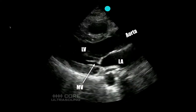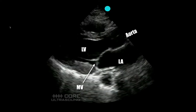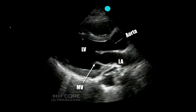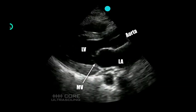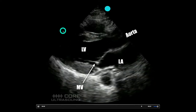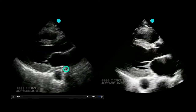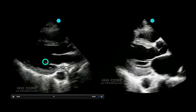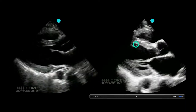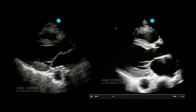For assessing the ejection fraction there are a lot of different methods you can use: fractional shortening, the Simpson's method of disks, the eyeball method, and the EPSS. What I usually do is start with the eyeball method — I just look at the chamber and try to figure out if the chamber size is changing about 50%. Using the eyeball method, we can see one clip with a good ejection fraction showing about 50% chamber size difference, and another with significantly reduced chamber volume change with every cardiac cycle.